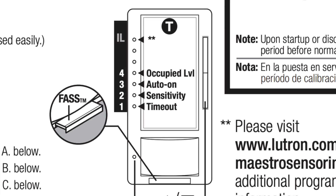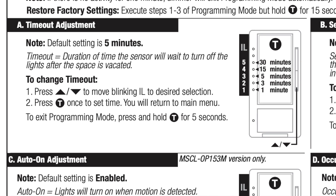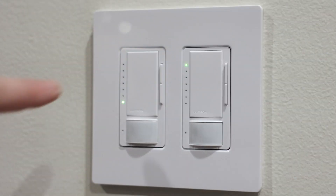Looking at the instructions, this bottom dot is the timeout adjustment — how long it takes for the light to turn off. It could be one minute, three minutes, five minutes, 15 minutes, or 30 minutes. If we push this button again, we can see it's blinking faster. Based on which dot is blinking, this light switch is currently set to turn off after 15 minutes if it doesn't detect any motion. You could set it to 30, five, three, or one minute. It really just depends on the room and how long you want the lights on. In most rooms in my house I have these set to either one or five minutes.